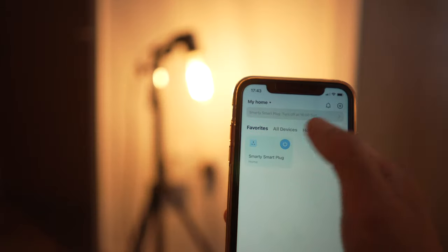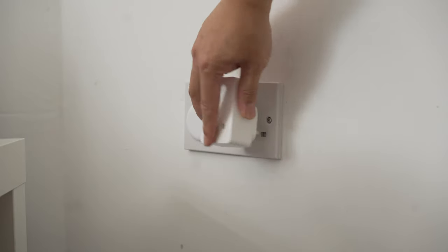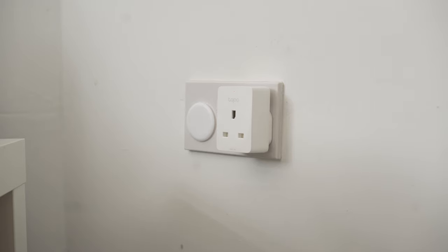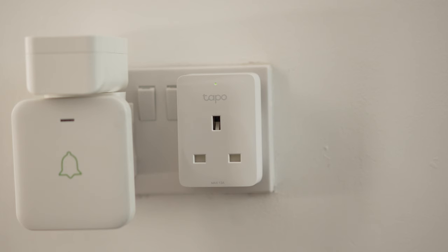Now let's test turning it on and off with the app. The best thing is that you can easily move it to another outlet by simply unplugging it from one and plugging it into another. You can also use the manual button to turn it on and off — the green light turns on to indicate that it is on.